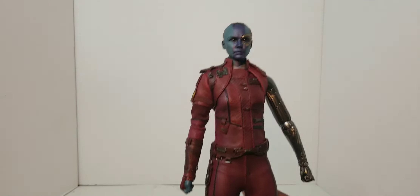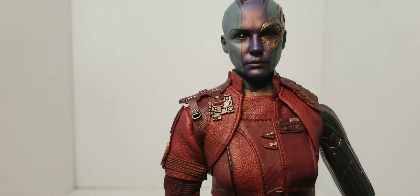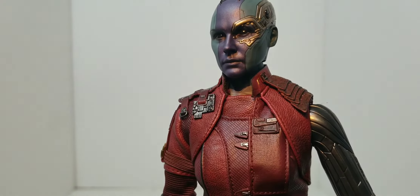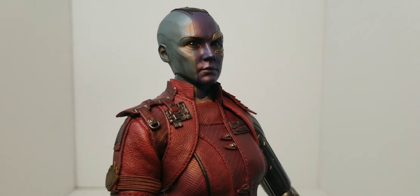I think it looks beautiful. The mechanical arm looks good. And the head sculpt looks spot-on to Nebula — Karen Gillan. It definitely looks like Karen Gillan. You can see that in the face and everything. It looks really good.